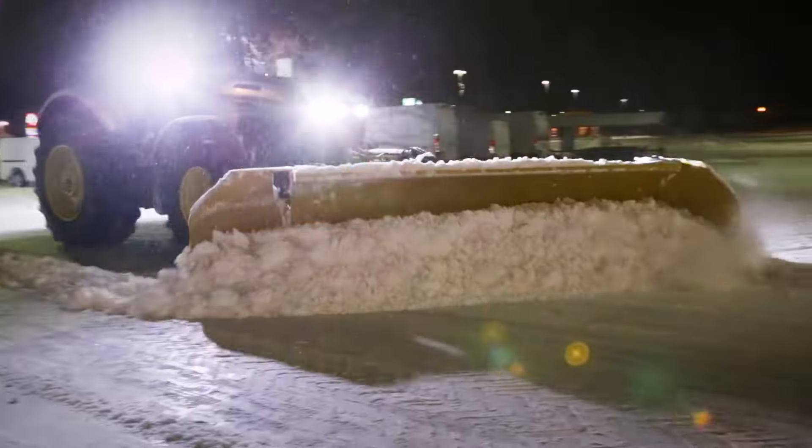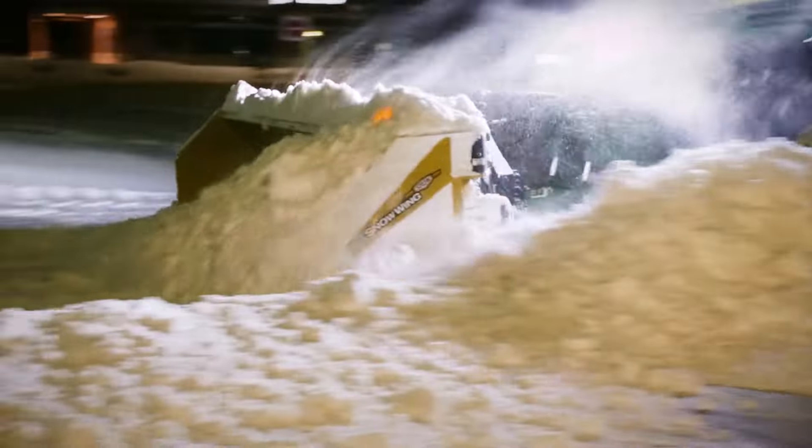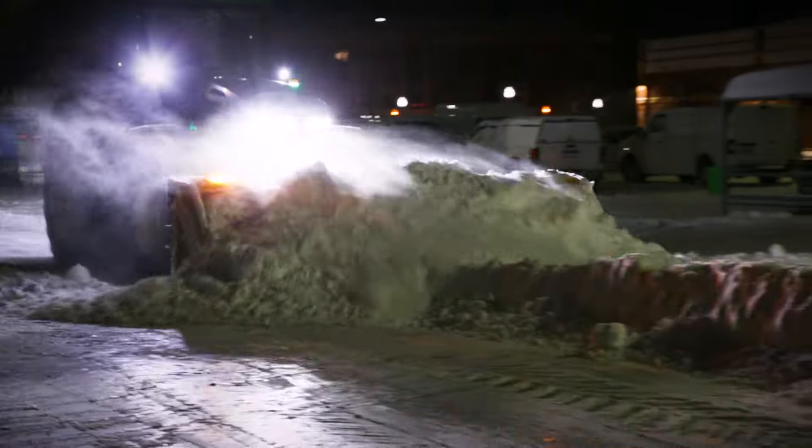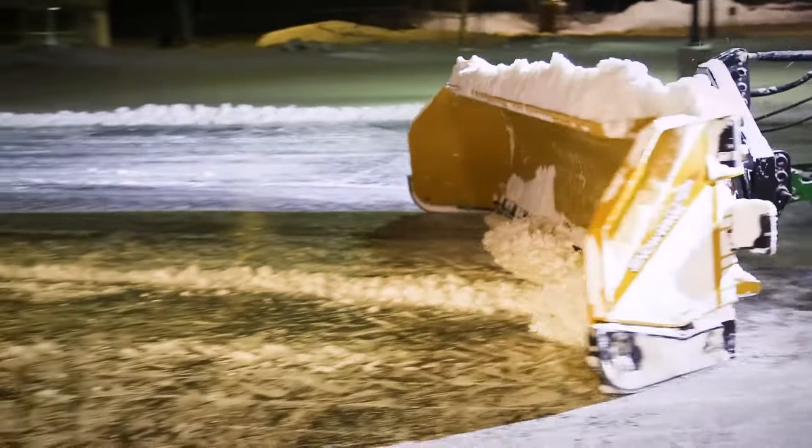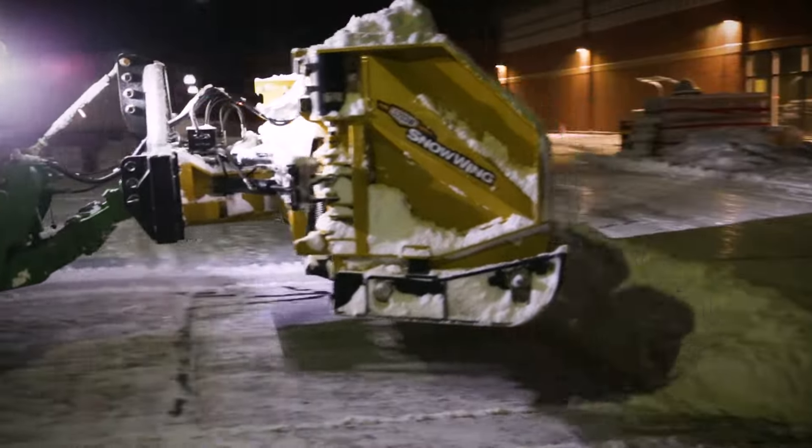When it comes to clearing snow, finding the perfect tool can be a challenge. That's why HLA Snow has been committed to developing and innovating comprehensive tools and equipment to inspire snow and ice management professionals on those cold, dark nights.